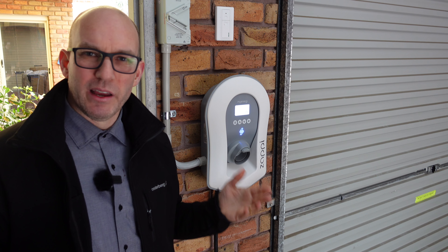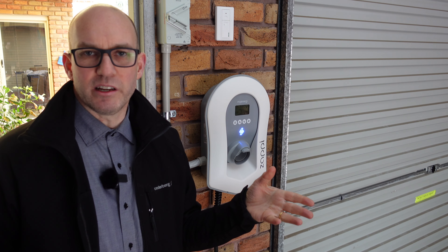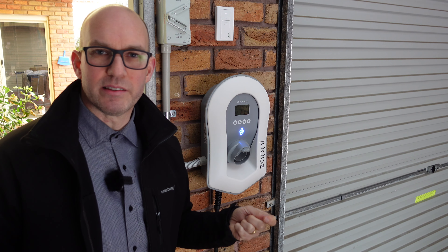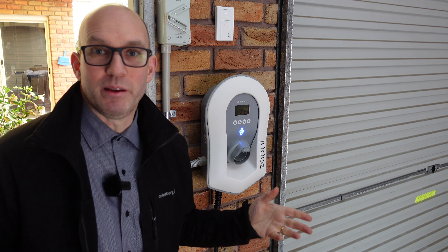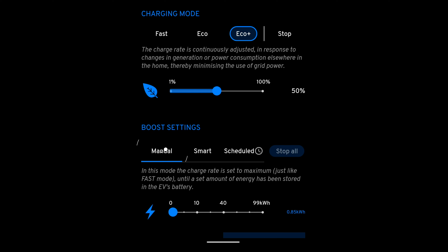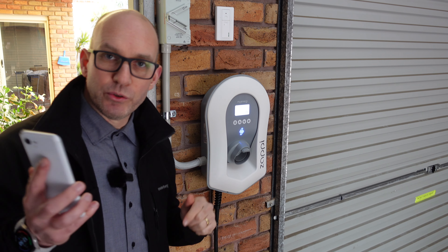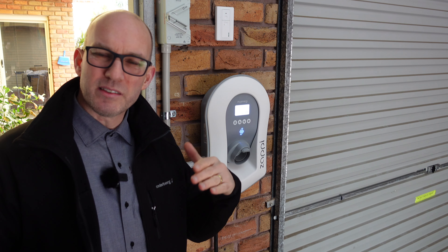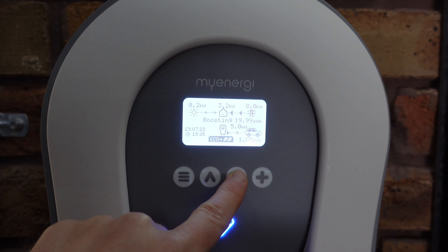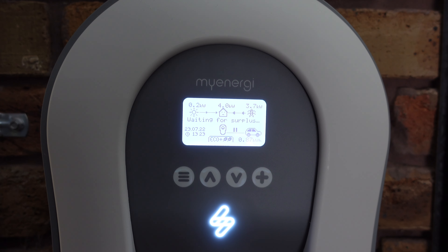Instead of just throwing as much energy as possible at the car like any basic charger, the Zappi can be sensitive to how much solar you're producing or how much your battery has, and work with what it's given. That's why I love it. Now that we're in Eco or Eco Plus mode, we can dive deeper into Boost with either manual, smart, or scheduled charging. One criticism I have is that the navigation is a bit nested — I don't understand why you can't just cycle through all the different modes with the up and down arrows.